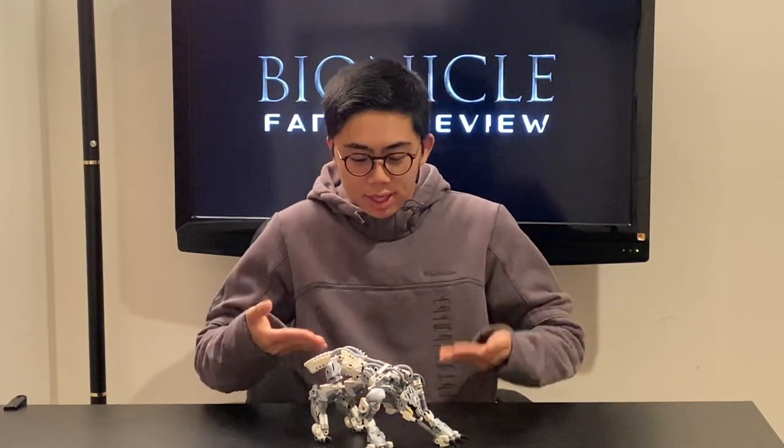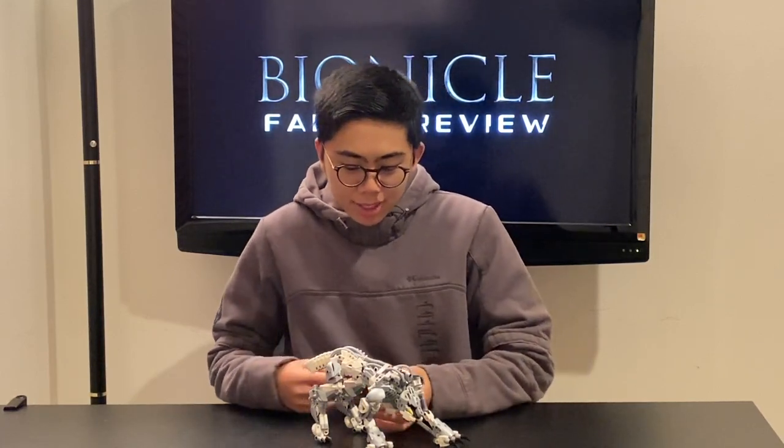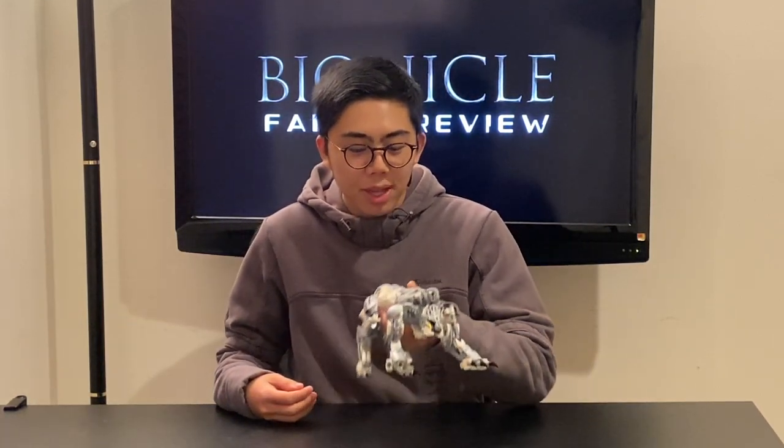Hey there, thank you for tuning into Duck Bricks. I'm Chris, and welcome to another episode of Bionicle Fan Reviews, where I review all of the fan-created canonized Bionicle models. These are not official LEGO sets, but instead fan models that have been accepted into the Bionicle Generation 1 storyline, either via official LEGO contests like the Dark Hunter Rahi contest of 2005, or through modern canonization contests like the one that TTV is currently running, overseen by Greg Farshtey, the herald of the Bionicle storyline.